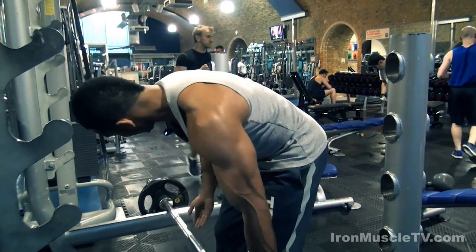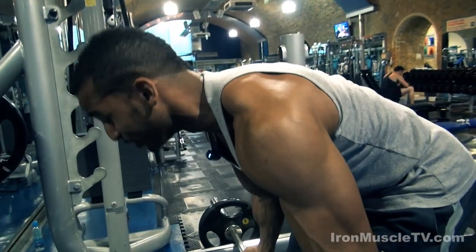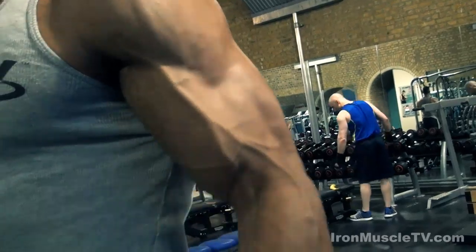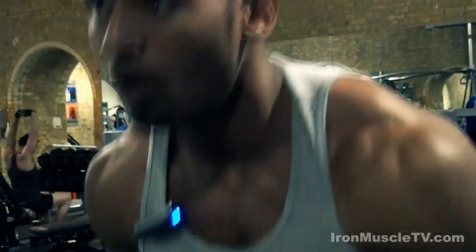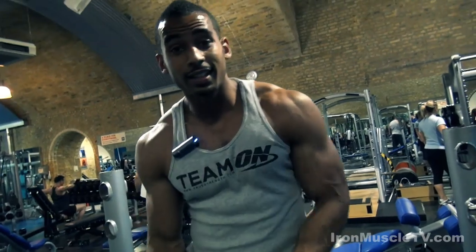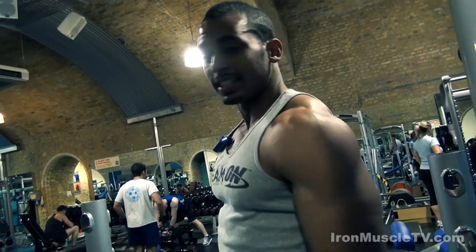Last set, all set — and my biceps are shattered. At least that's the hard one out of the way. Let's go, next exercise.